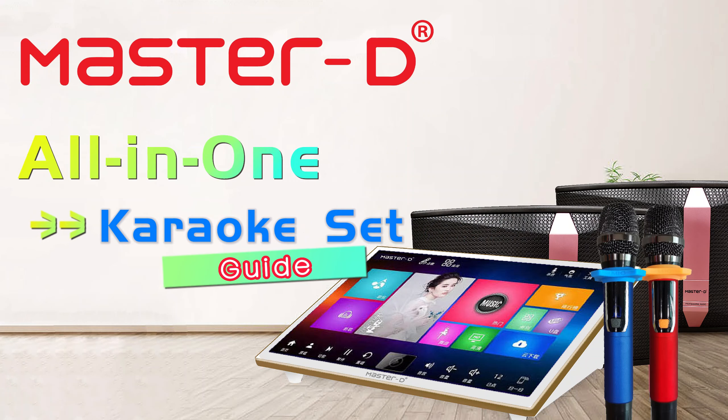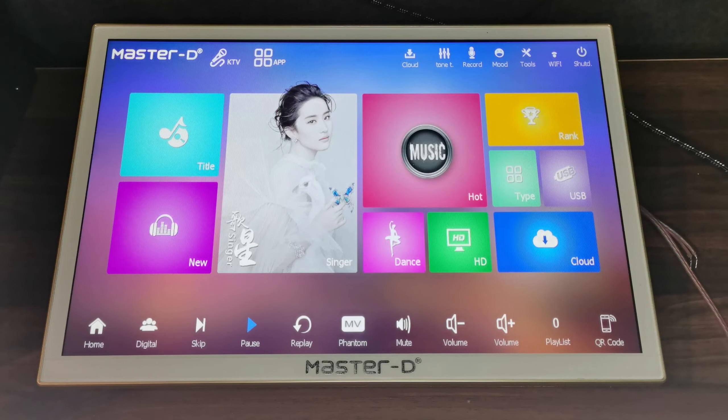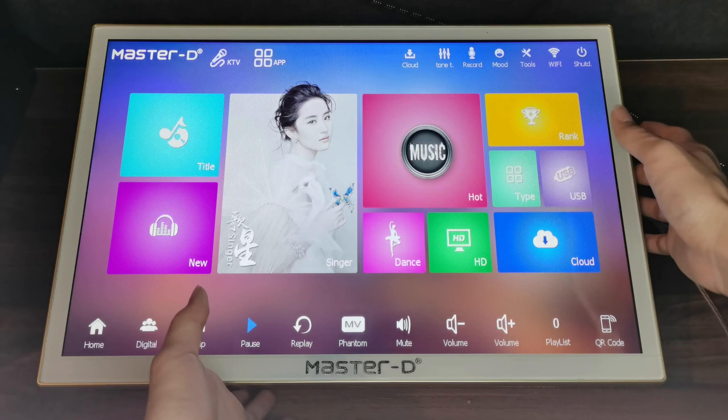Master D All-in-One Karaoke Set Guide. Today I want to show you our karaoke system. This is our Master D 90-inch karaoke all-in-one system. First, I want to show you how to install our karaoke system.